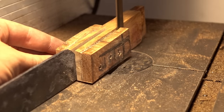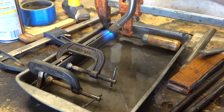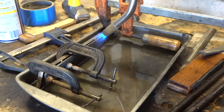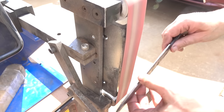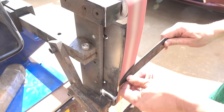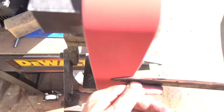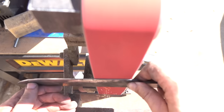The blade was tempered three times at 400 degrees. Some warping was discovered, which isn't uncommon in blades this thin and long. It was clamped over pins with the edge kept in water, and then the back of the spine was heated, which often straightens the blade. Since the knife is hardened, a fresh, clean, sharp belt is used to grind it without hassle.